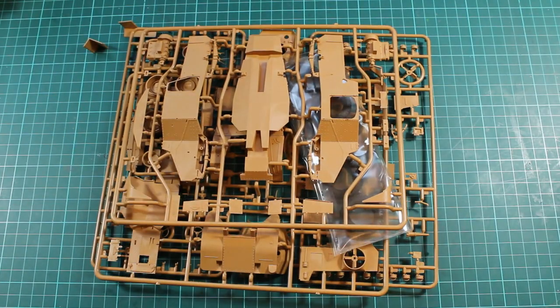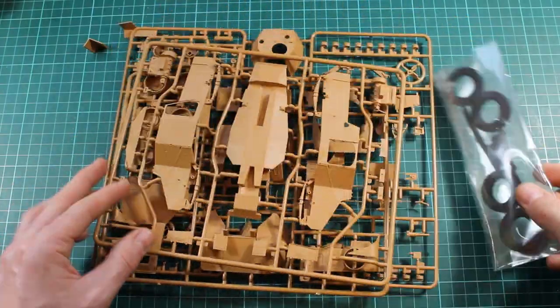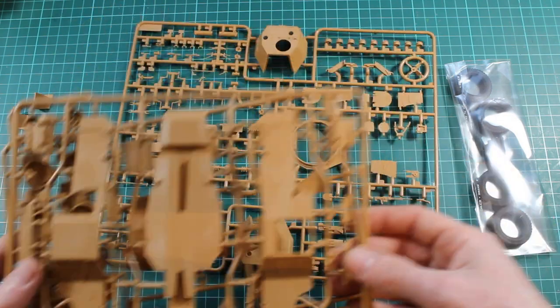Having a look at the masses of sprues all bundled together, we get the usual problem that we get when this happens — parts break off. But at least it's all in one bag so it's not going to go too far.